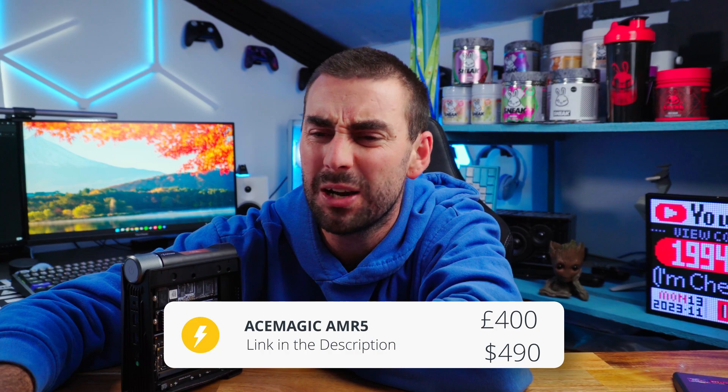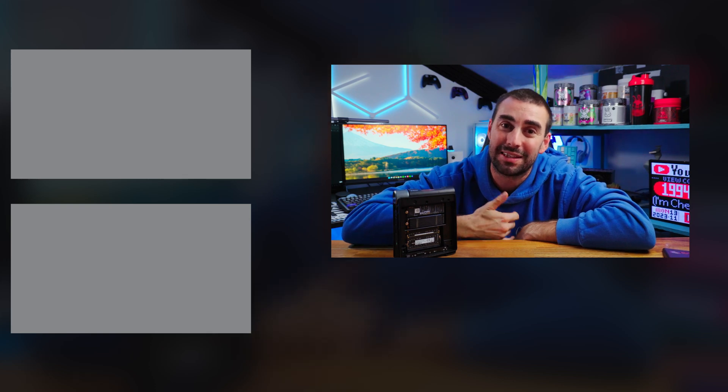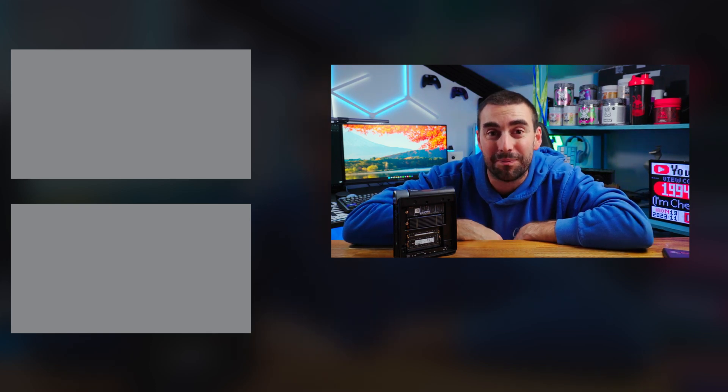Let me know in the comments if you want me to test this further and make a part two, or I'll post more on my social media — this thing is capable of so much that this is just an initial review. If you want to see more, smash that like button and check the link below if you want to buy it or check it out for yourself. I'm CheckerTech — thanks for watching, and I'll catch you in the next one. Adios.